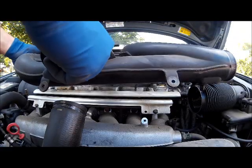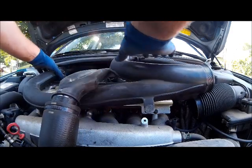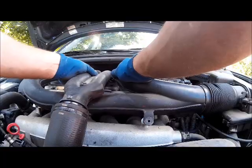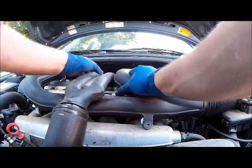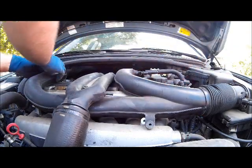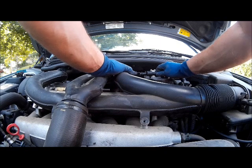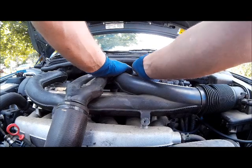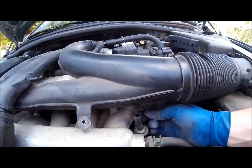Back to the front of the engine, reinstall the boost tube assemblies — you'll have to work them into place; it takes some massaging. Then install your vacuum hose and the electrical connector. Install the two hoses that you removed prior to removal.